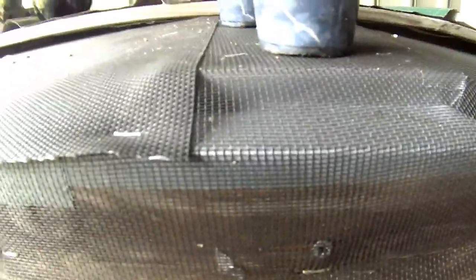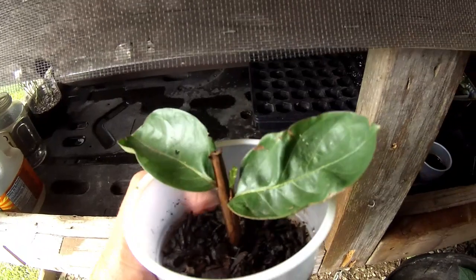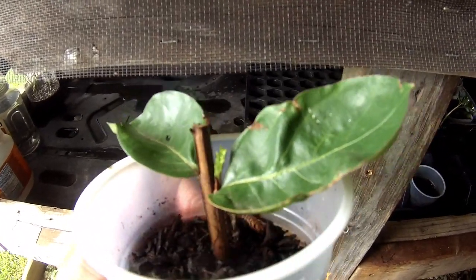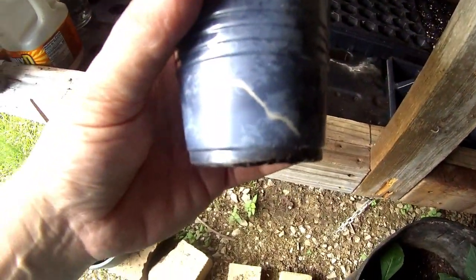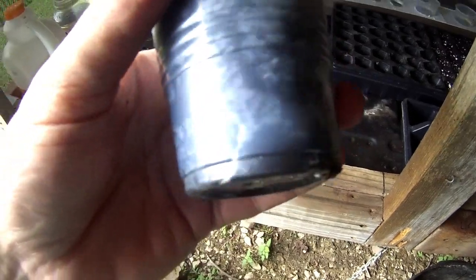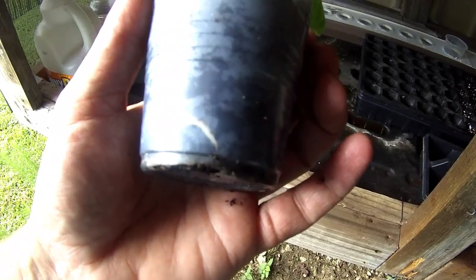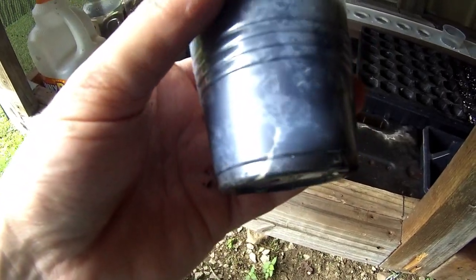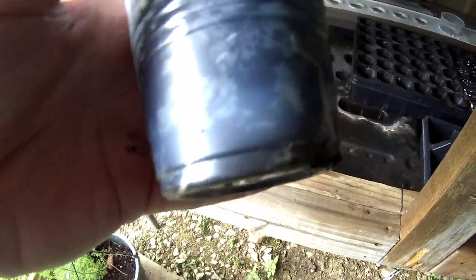Howdy and welcome back to my channel. Today we do a small update on these crepe myrtle cuttings. You can see this one starting to put on some new leaves, starting to bud out. Look at the roots on this thing — look how the roots have come out. I don't want to remove it from the cup, but you can see the roots that are just coming out right here. There aren't any on this side, just these two, and it's starting to do well. Fertilized a little bit.